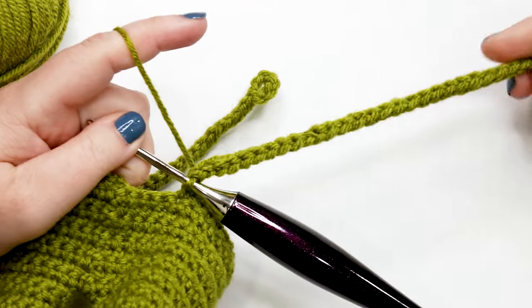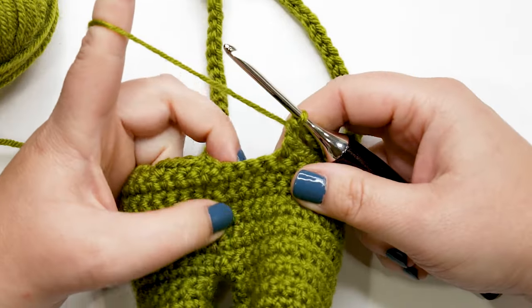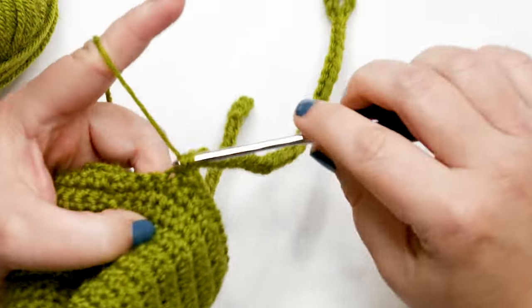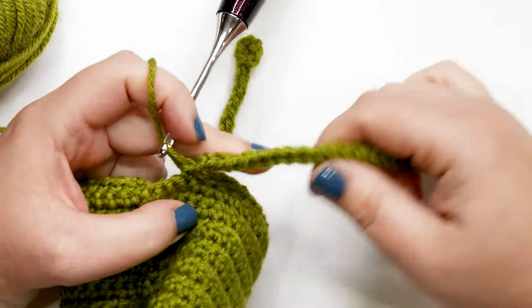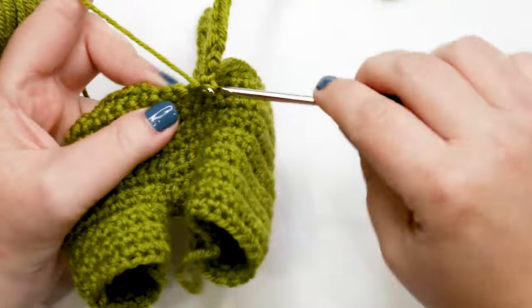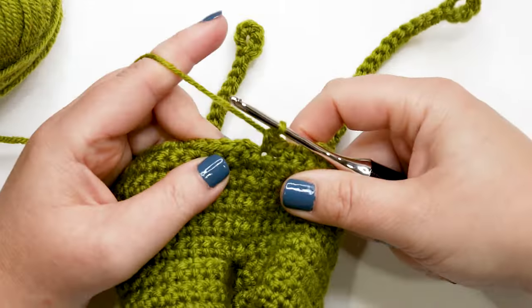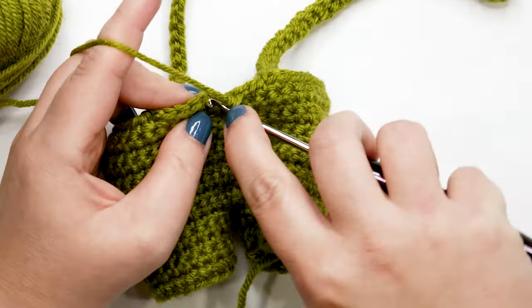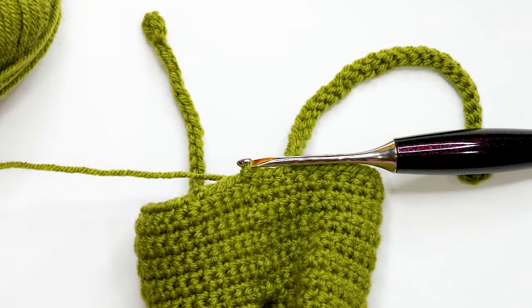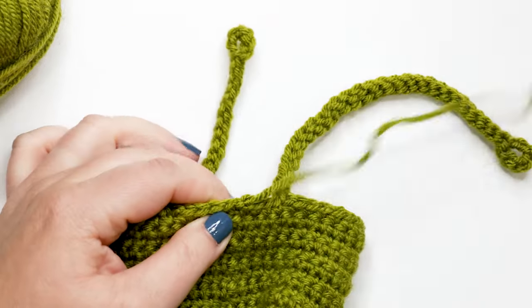I'm back and just finished my last slip stitch in the second strap. Working into the next available stitch in the body of your piece, work one single crochet to join the strap back to the top. Then work one single crochet into each of the next three stitches. Join your last stitch to your first with a slip stitch, then cut your yarn leaving a tail of at least four to six inches and pull it all the way through to finish off the piece. Use your tapestry needle to weave in your ends.